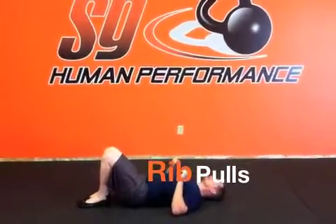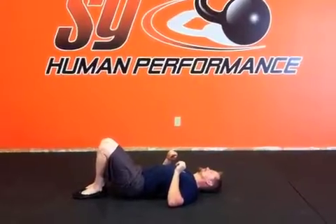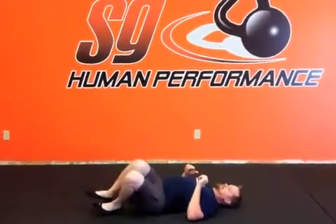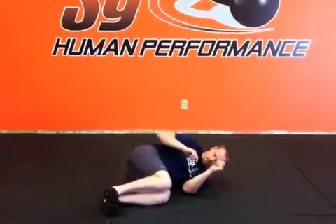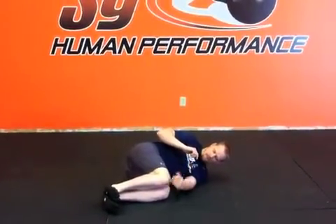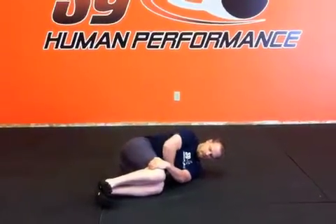What we're working on now is called a rib pull. This is good for people with a shoulder mobility issue. You're going to roll completely onto your side and bring your knees up at 90 degrees. You do not want them any lower because that will put a lot of stress on the back. Take your bottom hand and put it on top of your knees, kind of pulling them together.